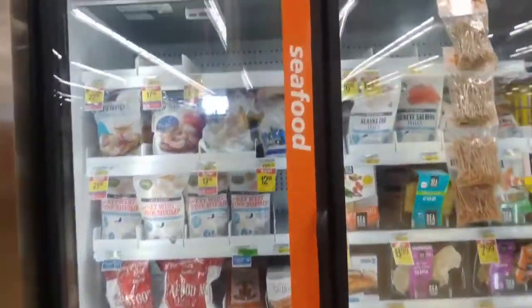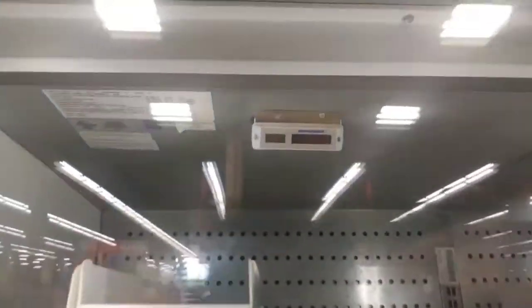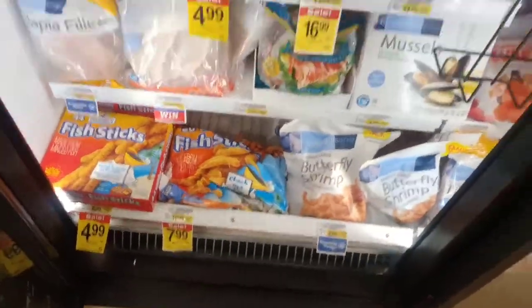We've got the seafood case here — can't really see it but it's at 41 degrees. I can hear the fans going but I can't feel any air coming out.